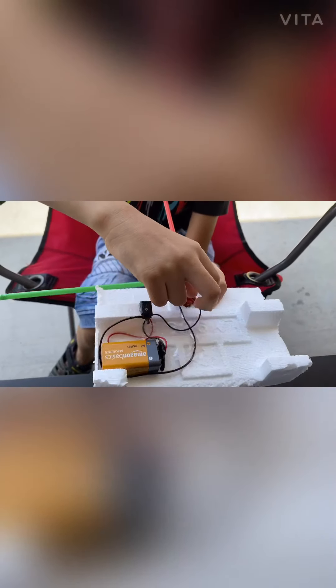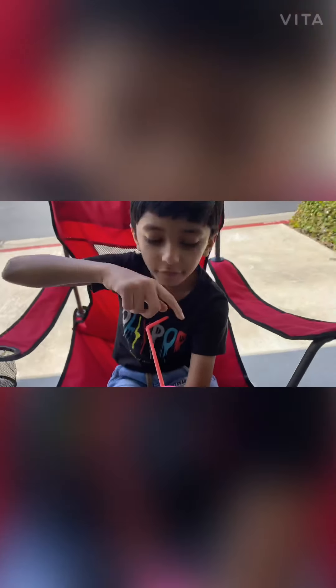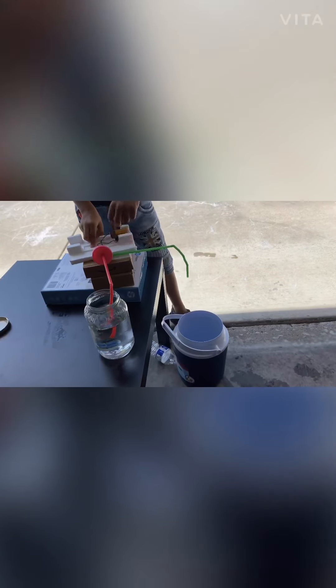Let's put everything together to check. I put the motor and the switch, and drop the battery on one piece. When we turn on the switch, the battery will give power to the motor, and then the motor will give power to the fan. The fan will run, and then the green straw will suck water in, and the red straw will take out all the water.